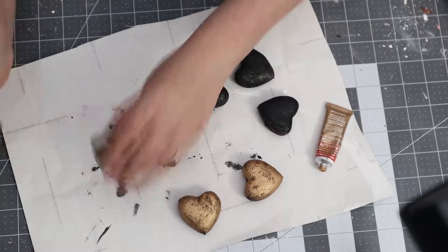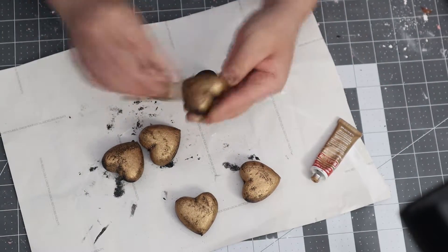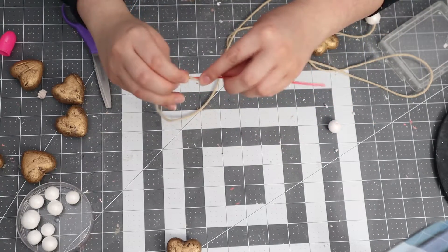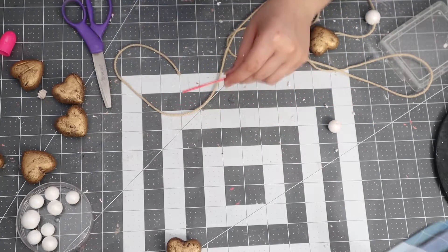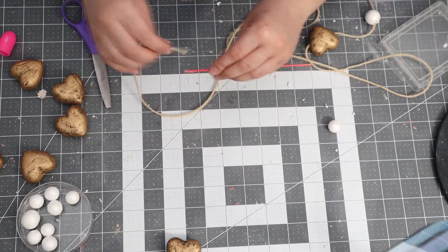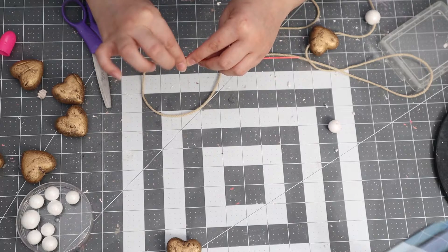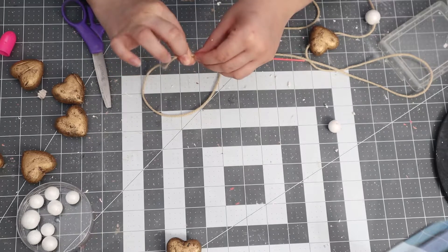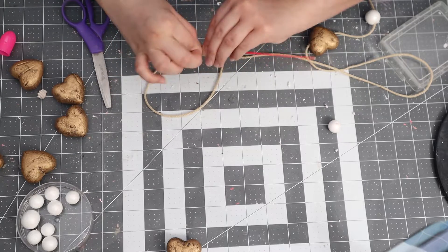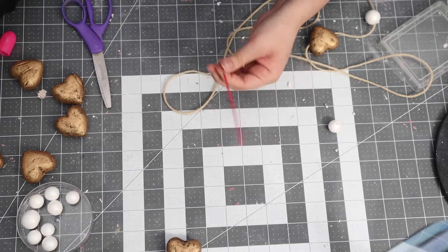Once those were finished drying, I used one of those picks that came with the hearts to help poke them through the styrofoam. I'll also be using some styrofoam balls from Dollar Tree — these were from Christmas. I'm not sure if Dollar Tree carries them right now for Valentine's, but Michael's and Hobby Lobby carry them too.